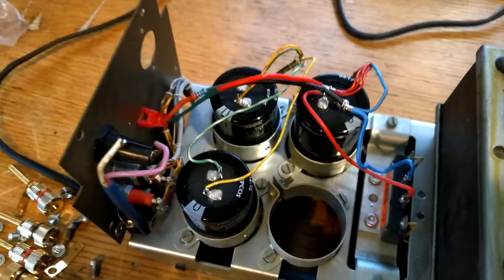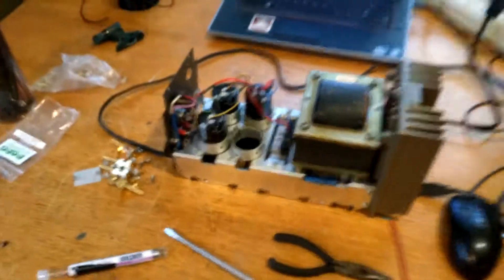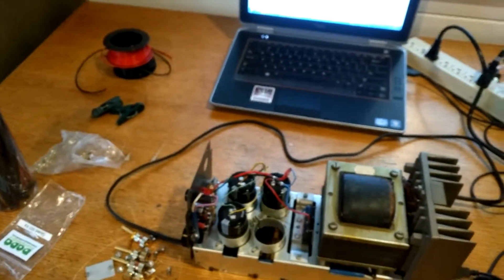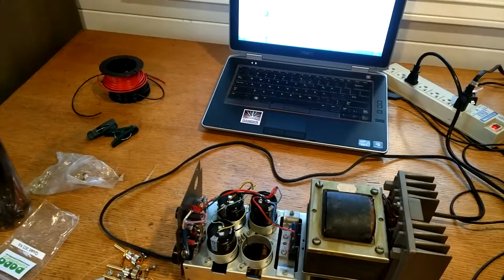So there you have it — a quick and dirty fix to the fact that I didn't have a light, and it worked great. So thanks for watching. If you have any questions, please drop me a note in the YouTube comments below. Thank you.